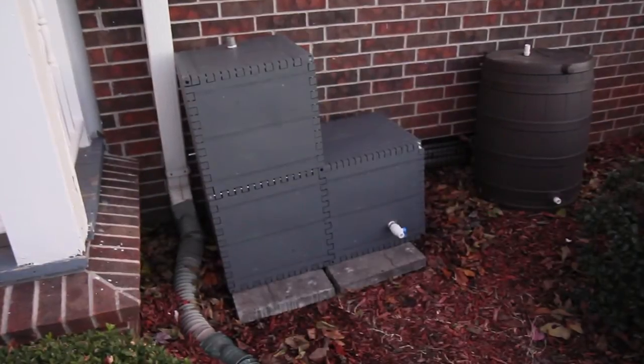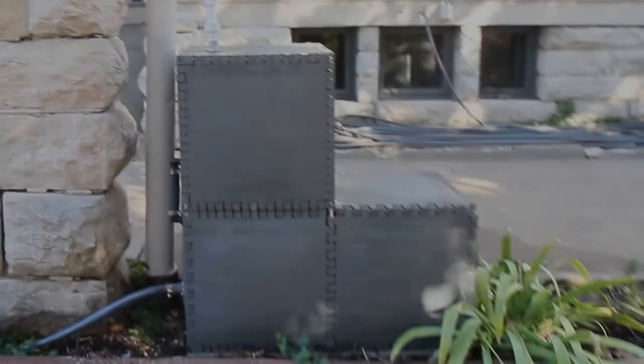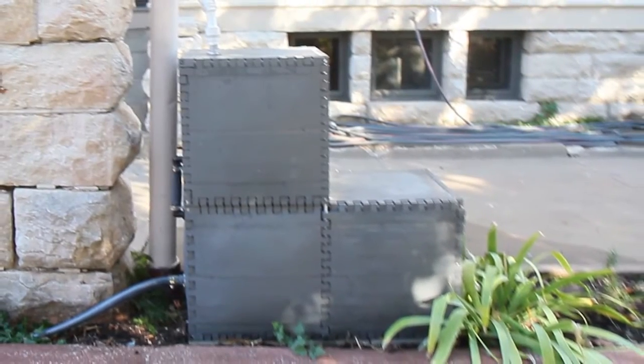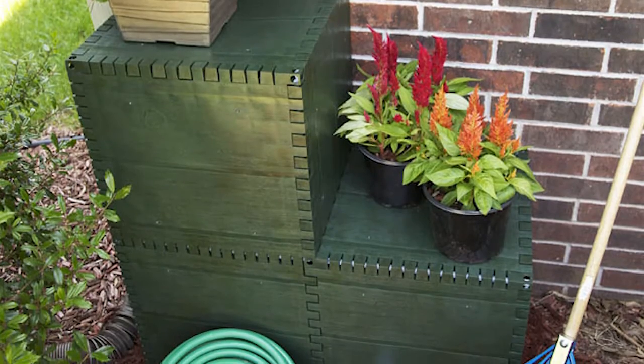Today, we are going to focus on the 75-gallon Build-A-Barrel and the shelf or chair configuration. The shelf or chair shape is perfect for placing planters, using it as a chair or bench, and also just lends a unique look to any garden.